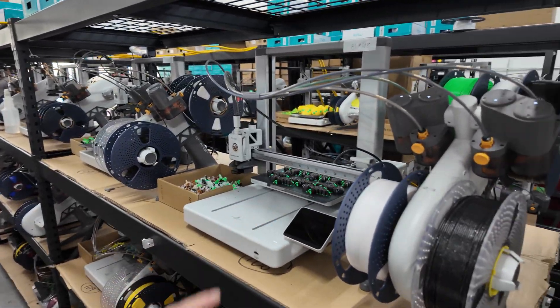Alright guys, that's going to do it for this video. Let me know what you think in the comments below — maybe you prefer a different Bambu Lab 3D printer for your print farm, let me know why. Or let me know why you think the Bambu Lab A1 Combo is the best printer for a print farm environment, or why it's not. I'll see you guys in the next video.